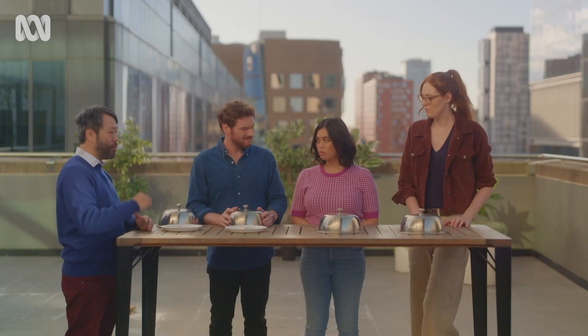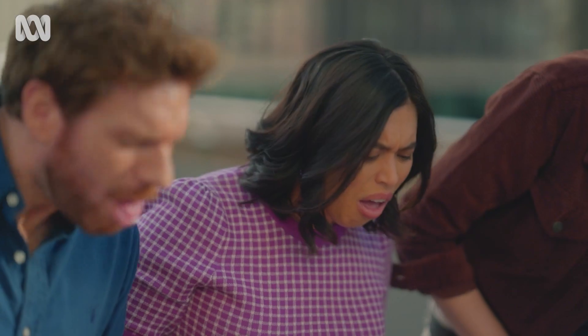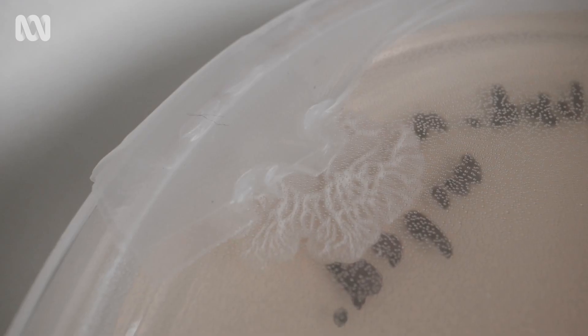Alex, you wiped down your nozzle with kitchen paper and kept it in the cupboard, and your bacterial load looks like this. Ew! There is definitely something growing there.